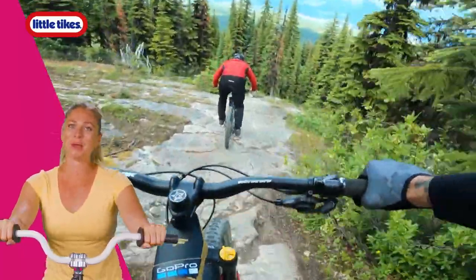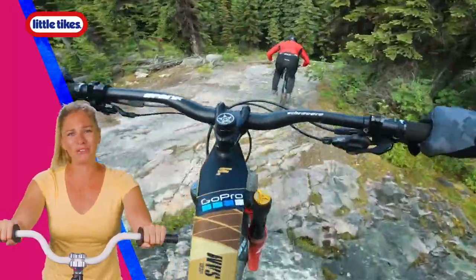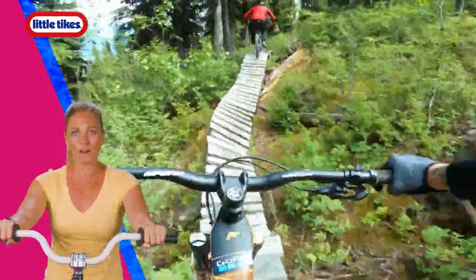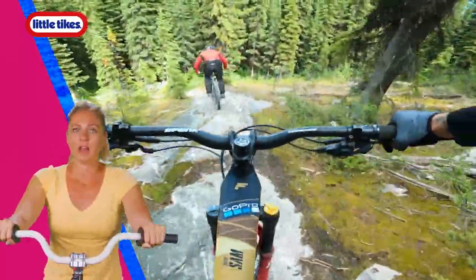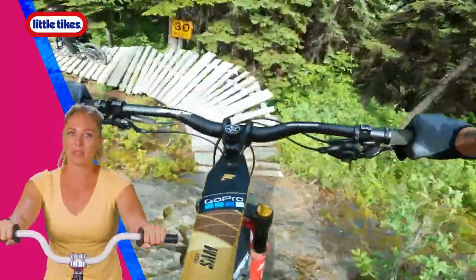Are you pedaling? Me too. Woo, quite a beautiful day out there, isn't it? We're picking up that pace. Keep those pedals moving. A little jump there. Nice work. Turn. Good job. Are you hanging on tight? As you can see if you look around, it's pretty bumpy out there.